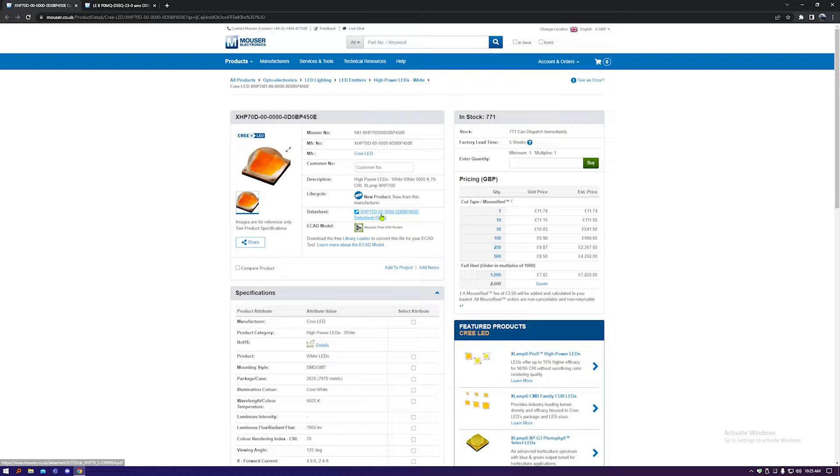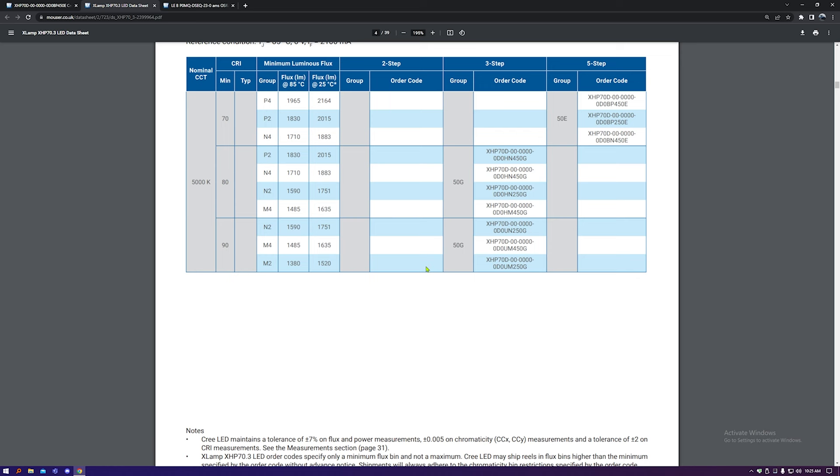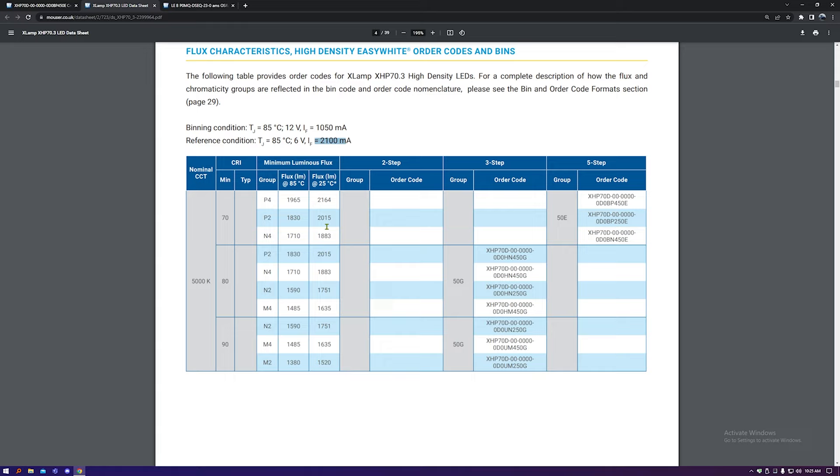Looking on Mouser I've found three main options. The first is sticking with white and going with this Cree XHP70 LED. A quick look at the datasheet shows it's absolutely crazy — it has a forward current of 7.2 amps with a forward voltage of 6 volts, that's over 40 watts. Roughly we're probably looking at 2,000 lumens at 2.1 amps, so at 7 amps you're getting close to 7,000 lumens. And that's real lumens, not fake Amazon lumens. These LEDs also have quite a high CRI — Color Rendering Index — which is basically how full the spectrum is. A high CRI LED gives you up to 1,750 lumens whereas a lower CRI gets you 2,160 lumens, but the light won't look as nice.